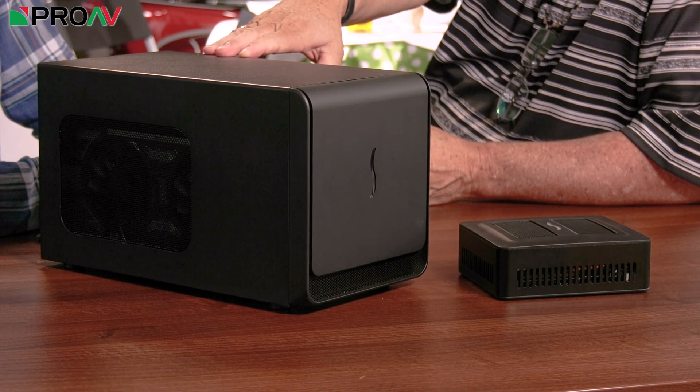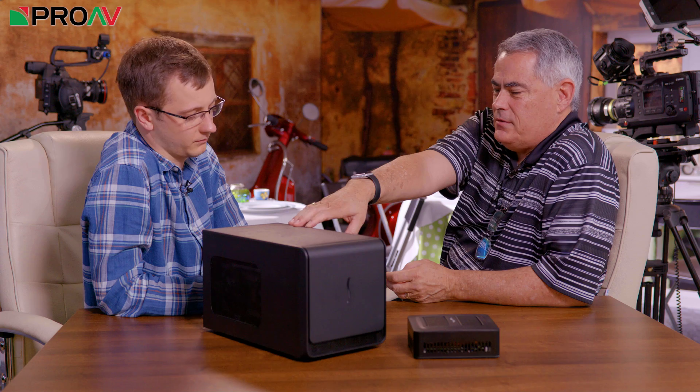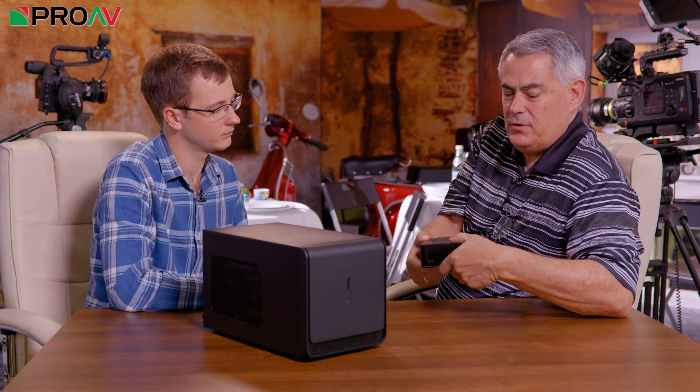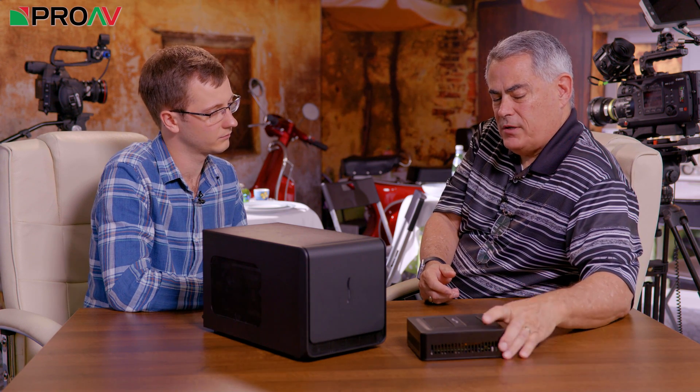These are external GPU expansion products. We call this the EGFX Breakaway Box 350, and we have another model that's 550 — 350 and 550 for the size of the power supply. This is the EGFX Breakaway Puck. It's got a GPU card built into it and has all the ports that a typical graphics card would have, plus a Thunderbolt port. So these are all connectable over Thunderbolt 3. This particular product has an AMD RX 580 GPU in it, and we have another model with an RX 560. It's particularly nice because it's so portable. The Breakaway Box is the bigger one with interchangeable cards, while the Puck is a small portable unit with one fixed card inside — a smaller package for simple plug and play.